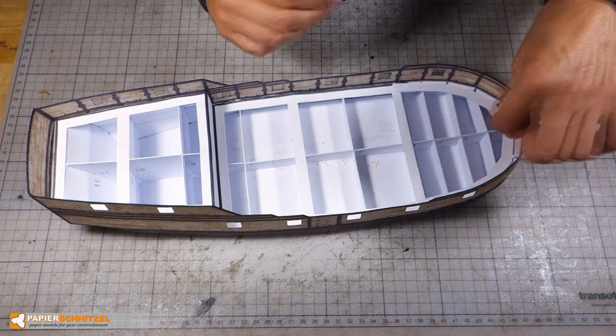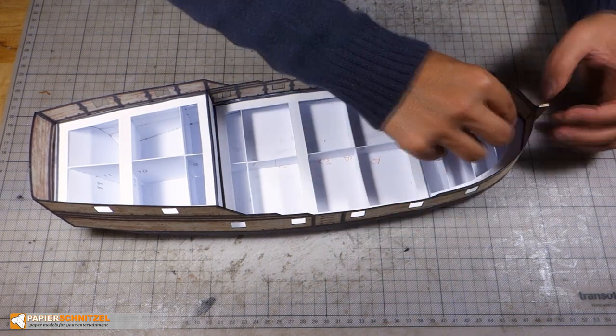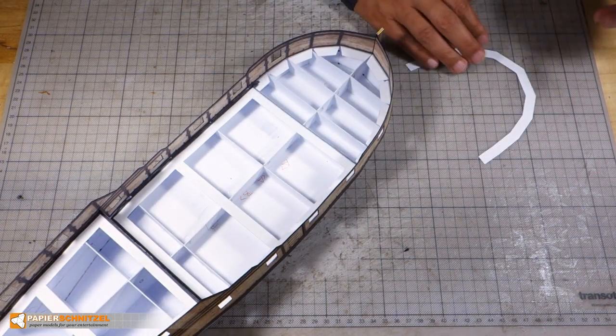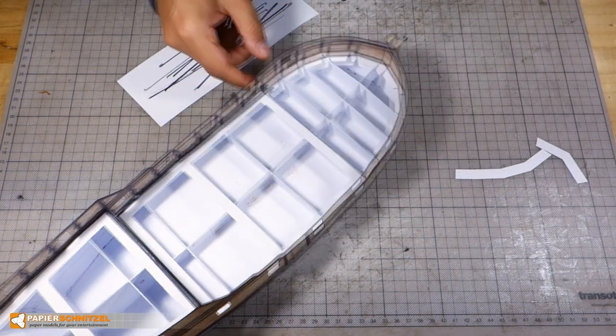Finally, the bow part. I can't make it fit well, so I cut it apart.